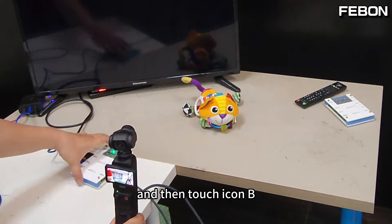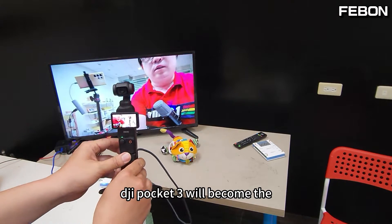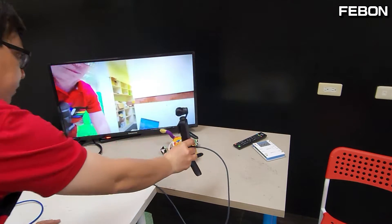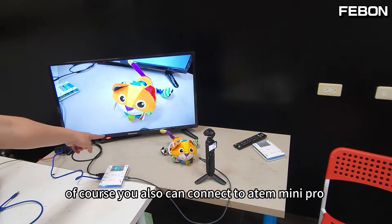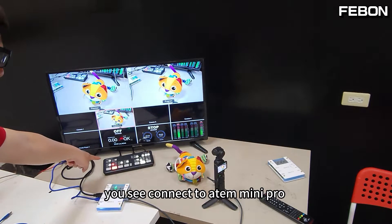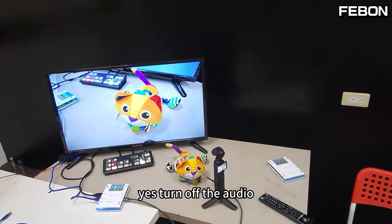The DJI Pocket 3 will show webcam mode — turn on, then touch B, and the DJI Pocket 3 will become the HDMI output, connecting to the TV monitor. Of course, you can also connect to the Anton mini pro — you'll see it connect to the Anton mini pro multi-view PGM. Turn off the audio.